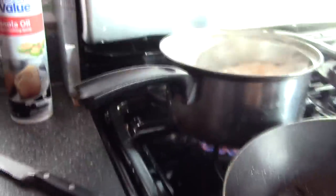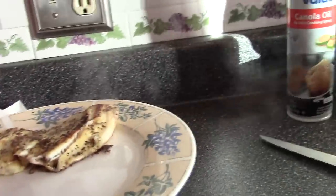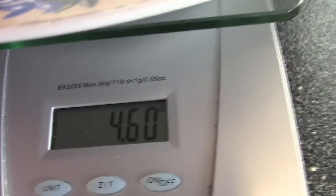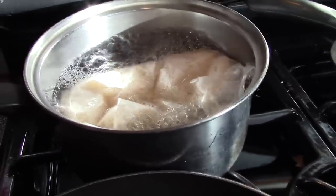Take the fish off the pan, let it drip, and place it on the scale. We got 4.6 ounces of tilapia. Meanwhile, the rice has been boiling — it should be ready in about another five minutes.